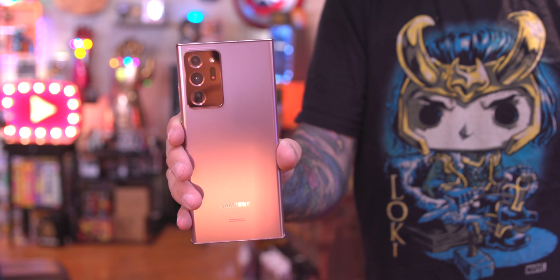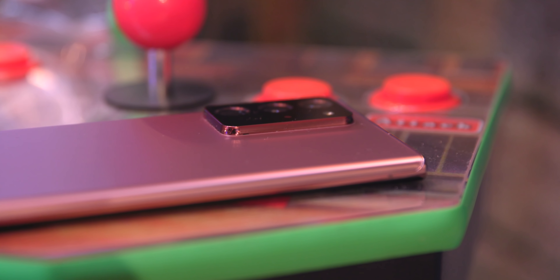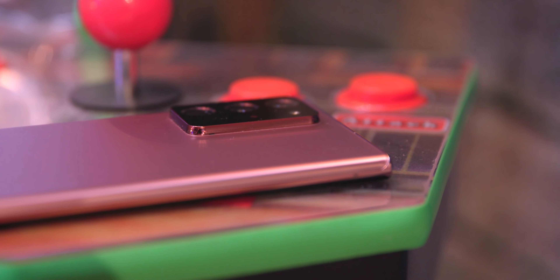That camera bump is huge — it's like its own little detachable unit, it is so big and bold on the back. I'm sure it was very intentional as a statement piece, and that's cool, but I would not have had any problem with the phone being a little bit thicker to make the camera bump less prominent and bump up the battery capacity.